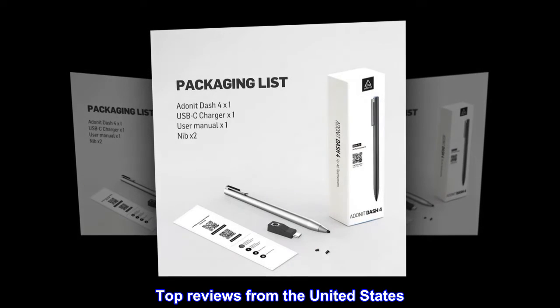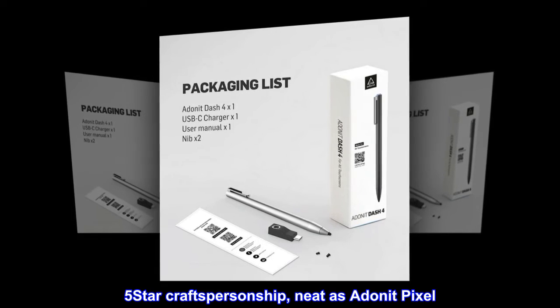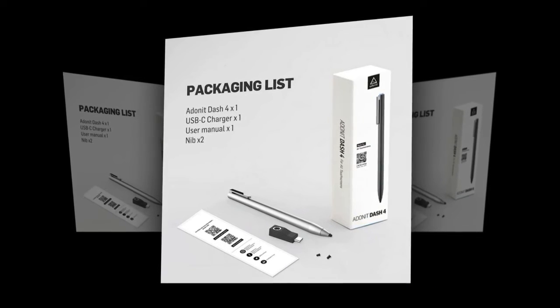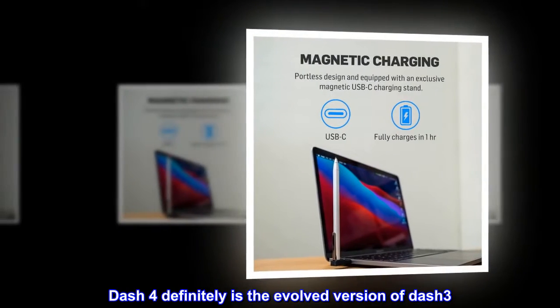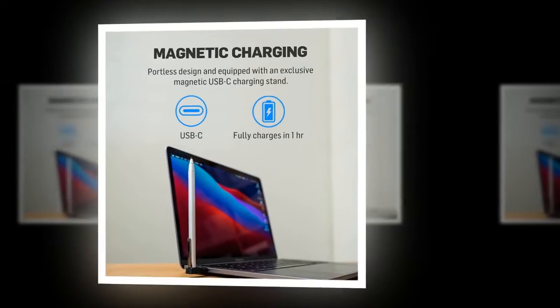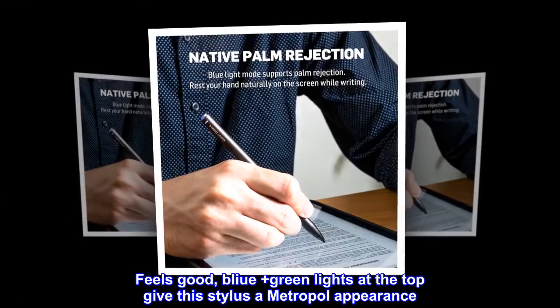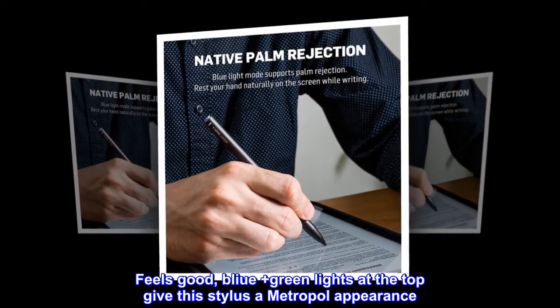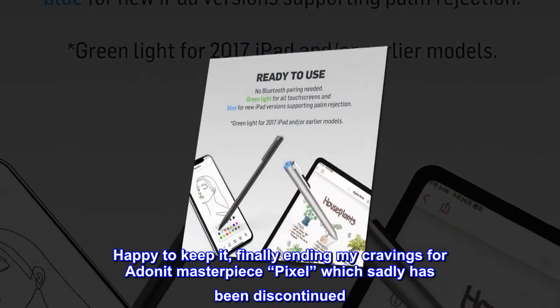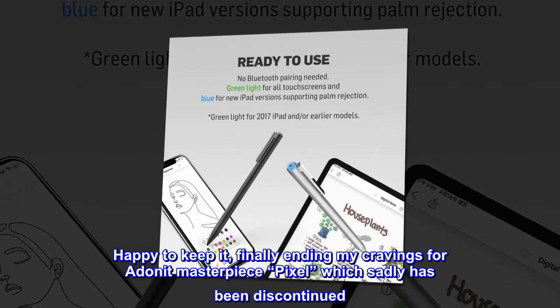Top review from the United States — five stars: 'The Donat Dash 4 definitely is the evolved version of the Dash 3. Feels good; the blue and green lights at the top give this stylus a premium appearance. Happy to keep it, finally ending my cravings for a Donat Masterpiece Pixel, which sadly has been discontinued.'